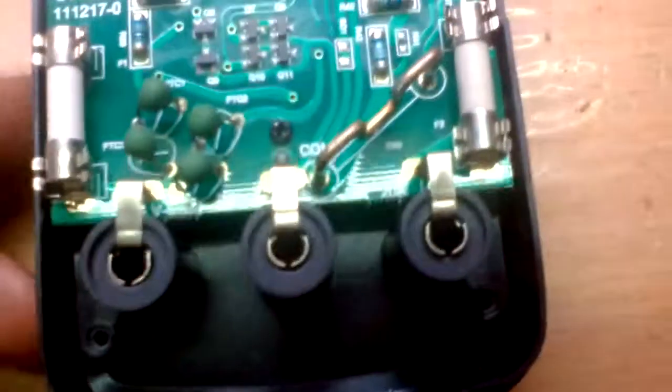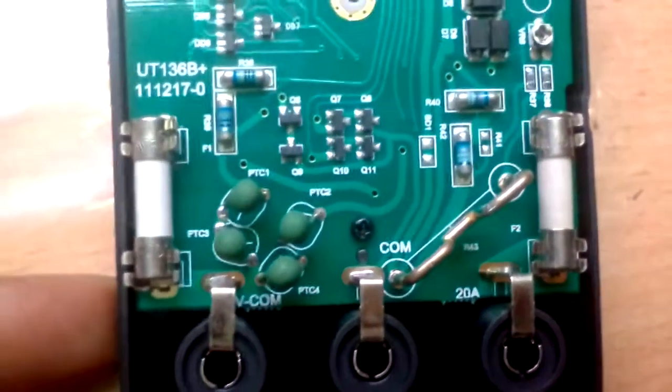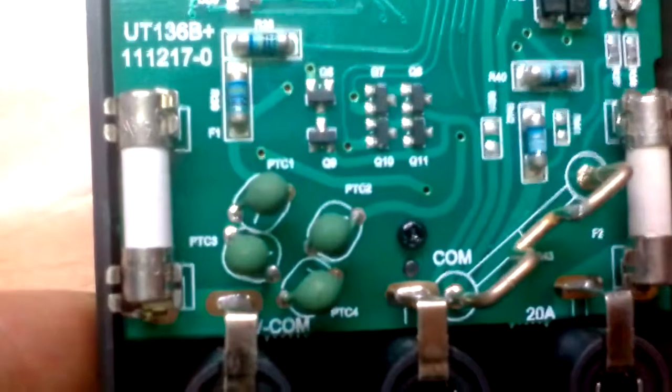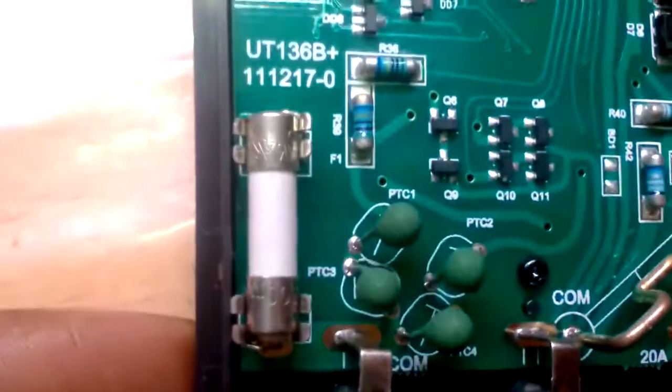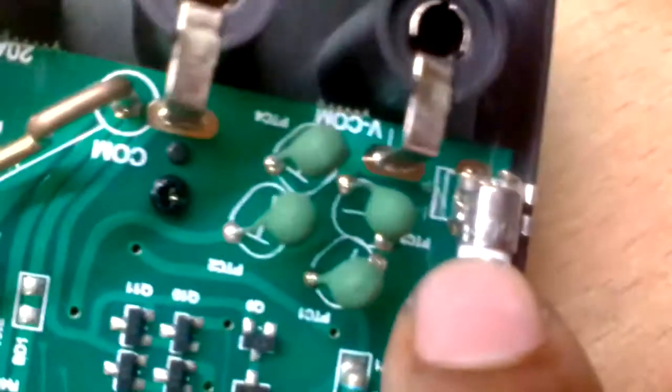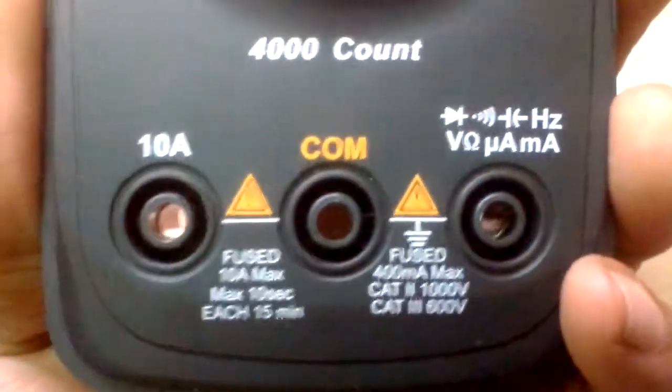Right around the input jacks we have these PTC thermistors — there are four of them, I suppose they're for input protection. You can also see the cheap HRC fuses which do have some sort of rating on them. This one says 500 milliamps, and this must be the 10 amp fuse — 10 amps and 400 milliamps, 100 for safe keeping I guess.